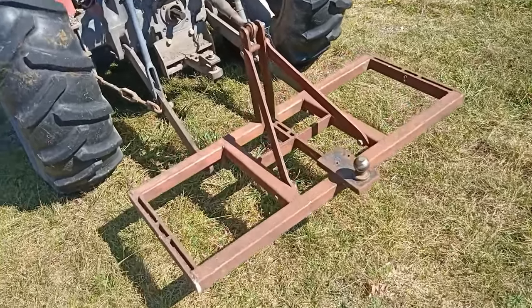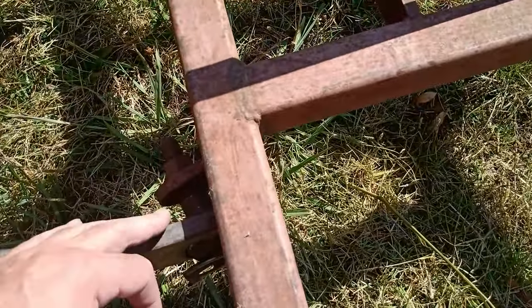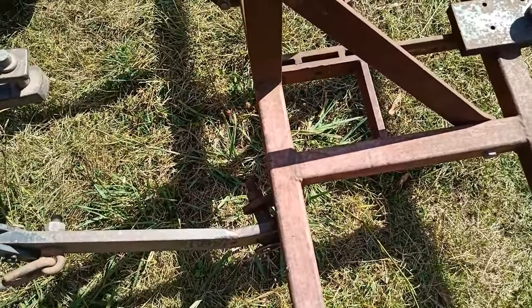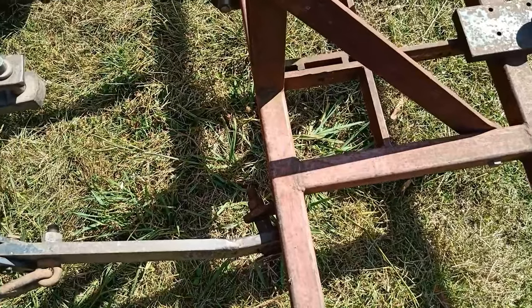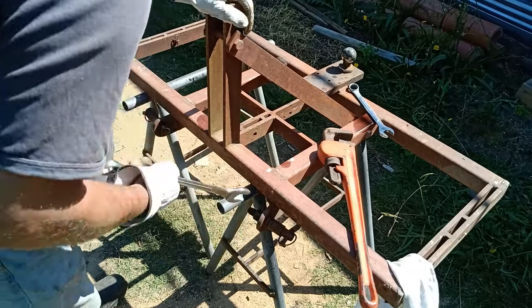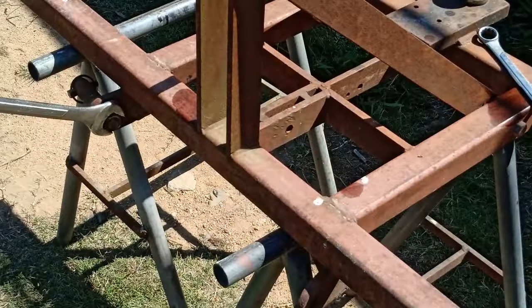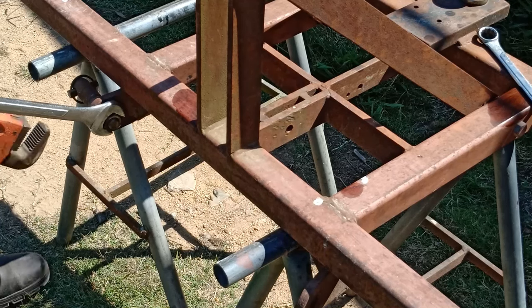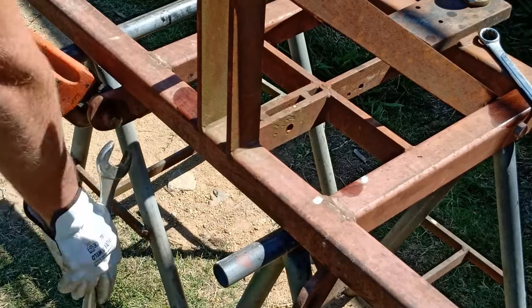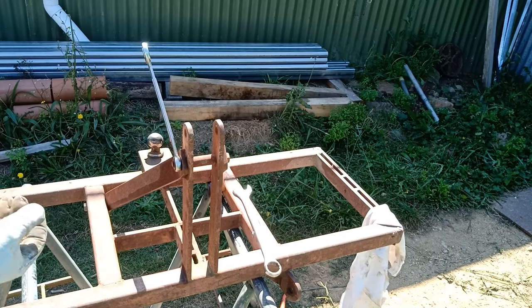It needs a bit of a fix-up. This section here isn't strong enough — it's only 10mm plate. I might just straighten them out and make another 10mm piece and weld it to it so it's 20mm thick, same on both sides. This one looks a little more rusted on.